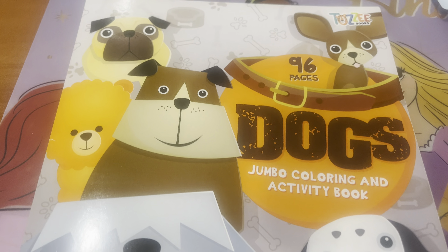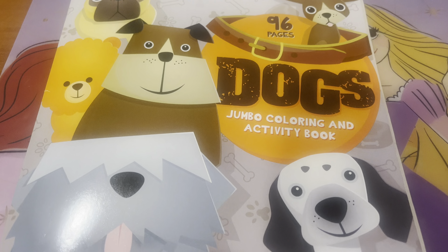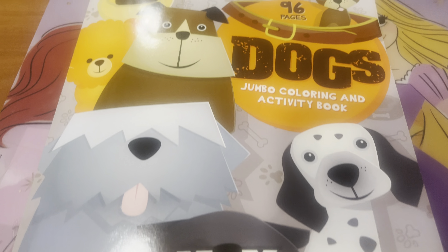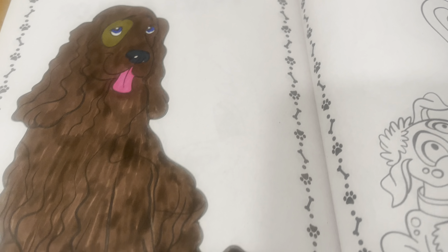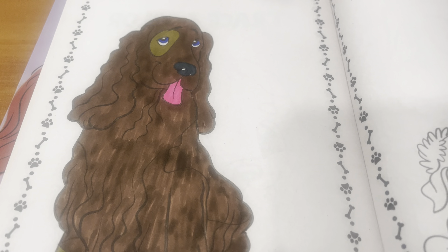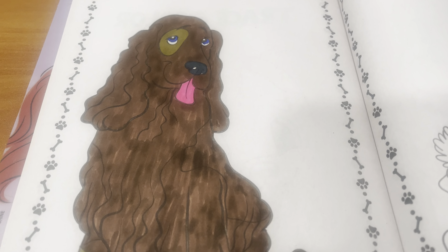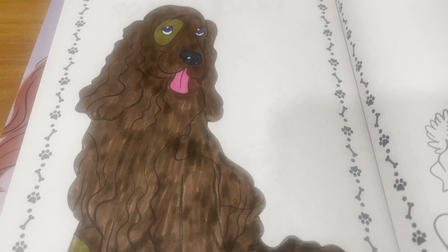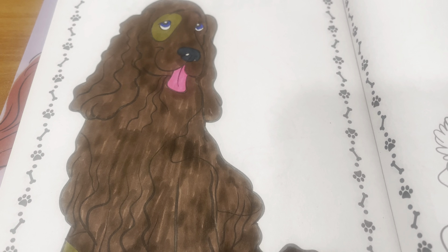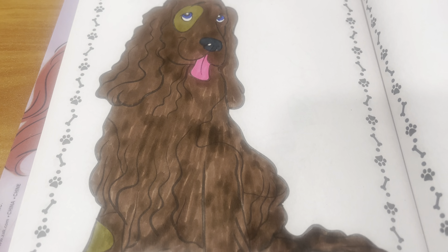I used my markers and I colored out of this dog's jumbo coloring activity book for this open collaboration. All Jamie asks is if the picture is of a dog — somewhere in the picture there needs to be a dog. And I could not get out of doing this collab without giving him a cute little pink tongue — I got the marker on my fingers!